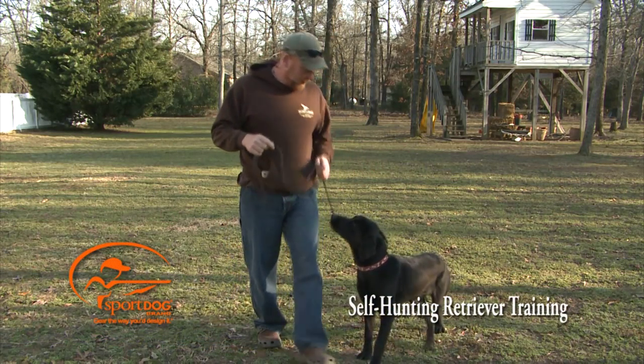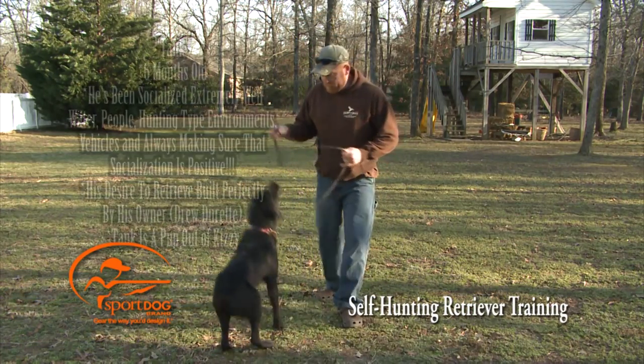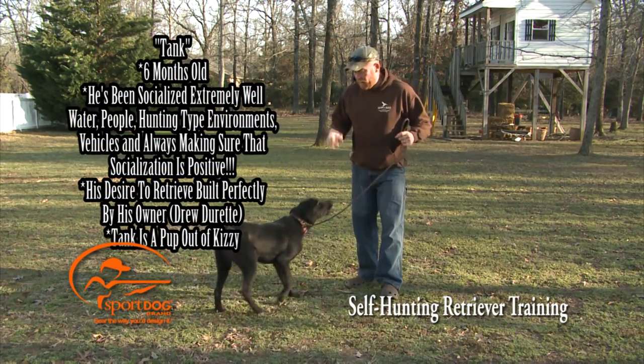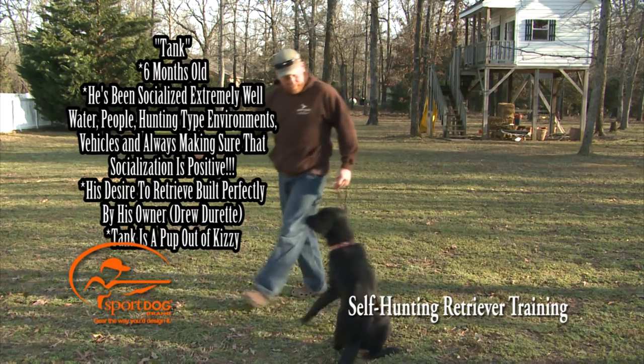This right here is Tank, one of Kizzy's puppies. He's a crazy son of a gun, but he loves retrieving and he loves the water. Drew Durrett, his owner down in Texas, did a real good job with him.